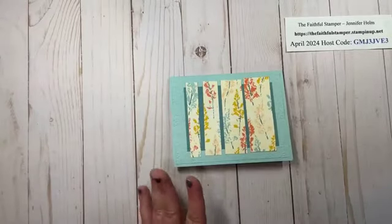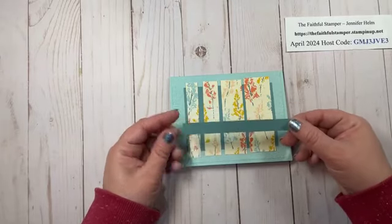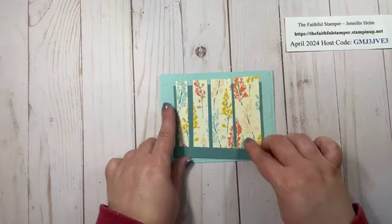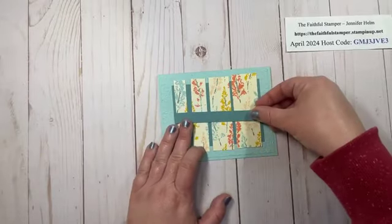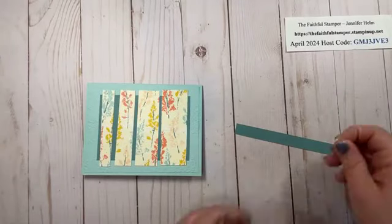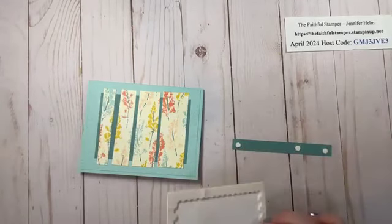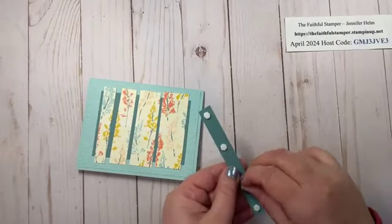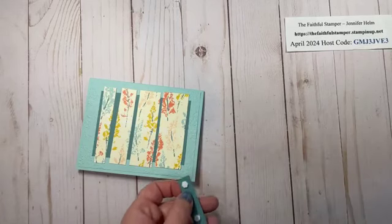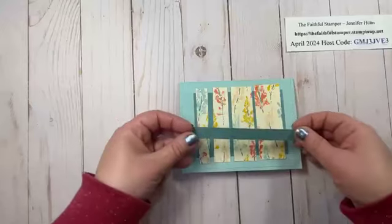Now you can decorate the card however you like. I decided to take another strip of Lost Lagoon — this is half an inch tall and about four and three quarters of an inch wide, just a little bit longer than the four and a quarter back piece. I first tried it the same width and didn't like it; I really like having the overhang on either end. I'm going to grab some mini dimensionals to pop this up and then stamp my sentiment piece. I like to do four dimensionals on long strips so it's not going to sag in the middle, especially if you're putting it through the mail.